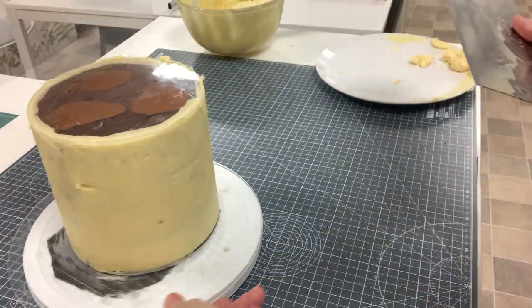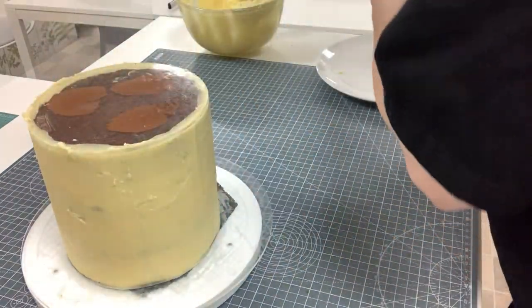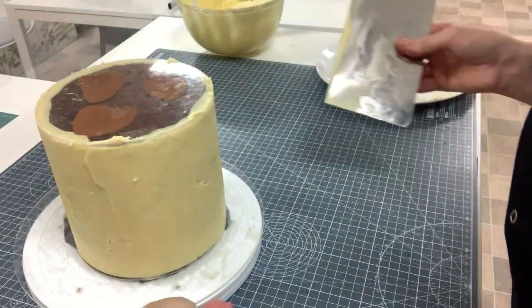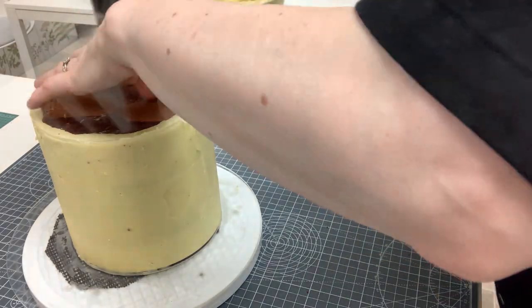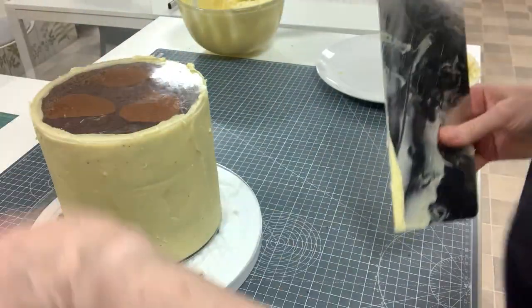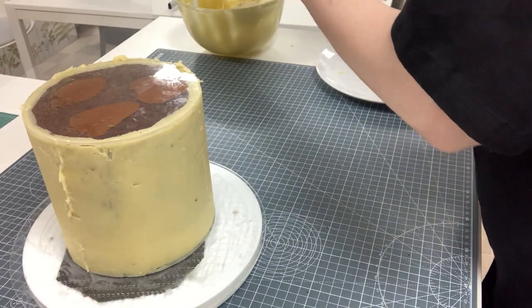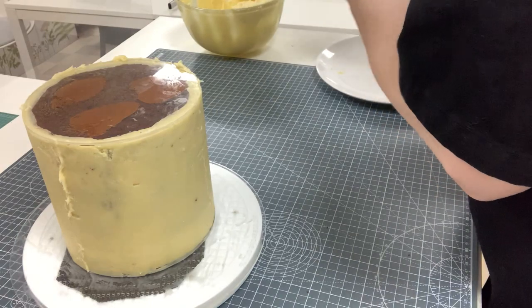That's the beauty of the ganache plates. If you've got a little gap, just pop it back on. This now gets to sit — today it's going back into the fridge. Don't forget to bring it back to room temperature, and you can see there's very little ganache left in here.